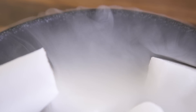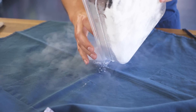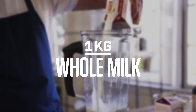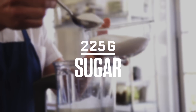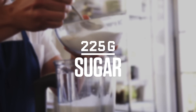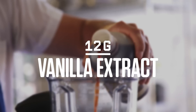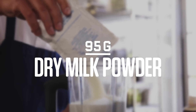Dry ice. You can probably get it at your local supermarket. And no, this recipe will not kill you. But first things first, combine these ingredients and blend for one minute.